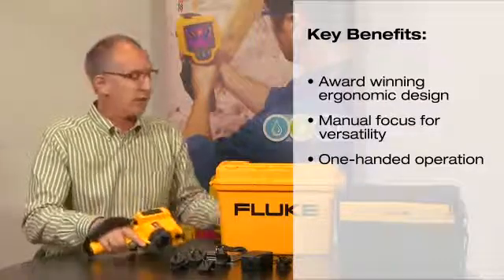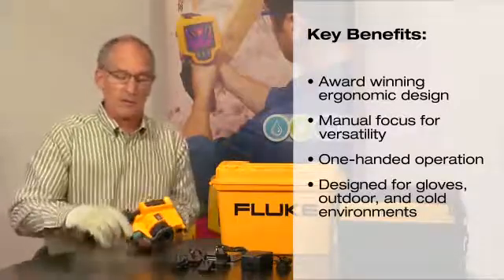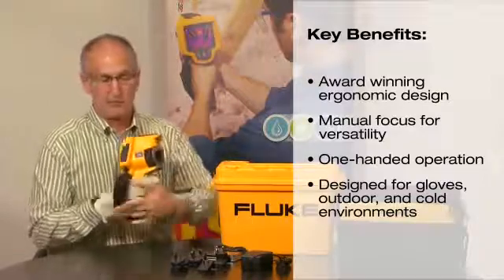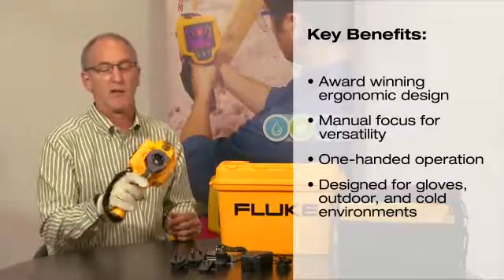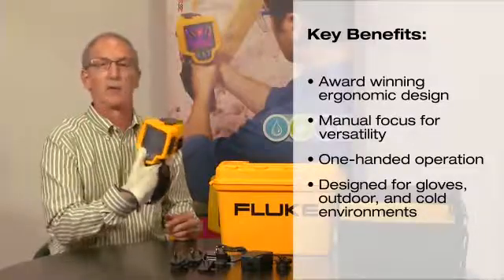The product has also been designed to wear with a glove, so you can put a glove on, grab the product, adjust the strap, and now you still have that same access — both the focus, image, and controls on the rear.